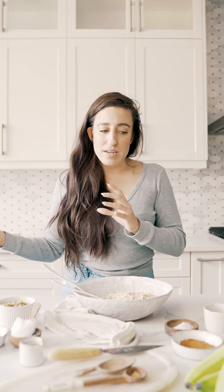Bananas are one of the biggest grocery store contributors to food waste. What I'm here to show you is how we can use bananas in a different way to prevent waste, or at least eliminate how they are wasted.